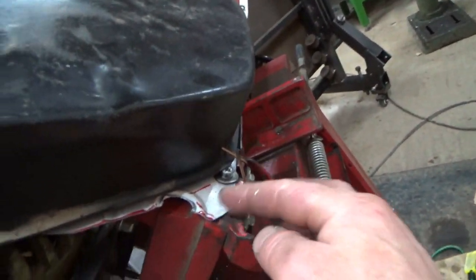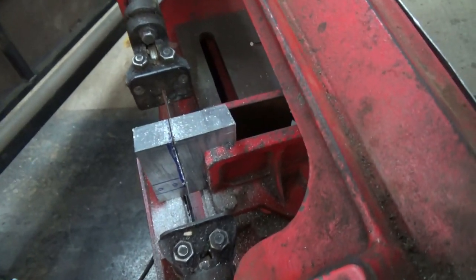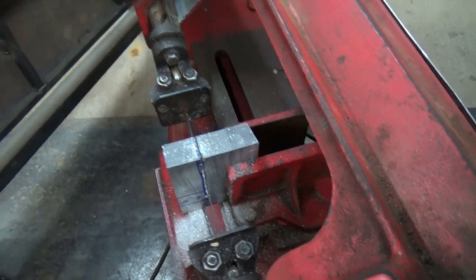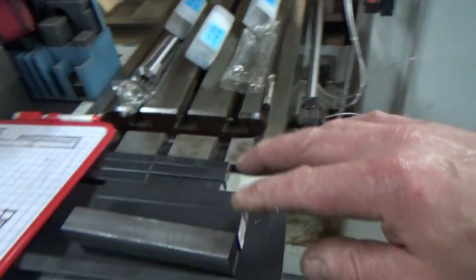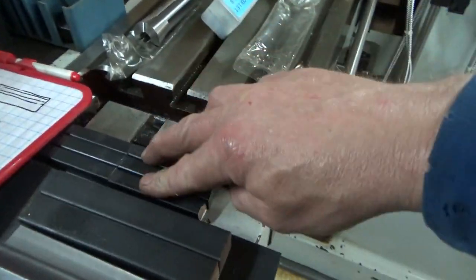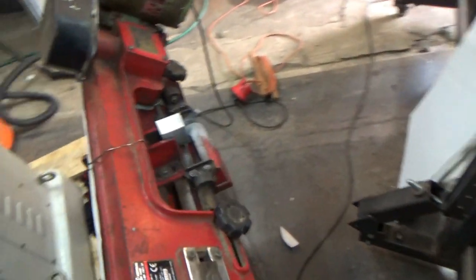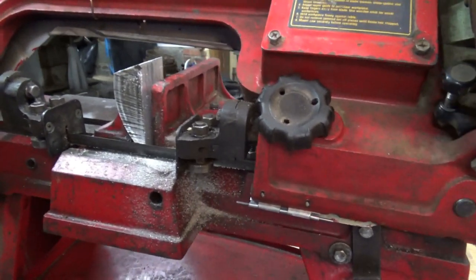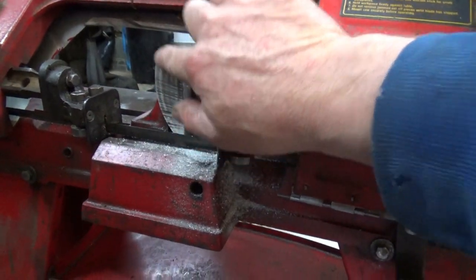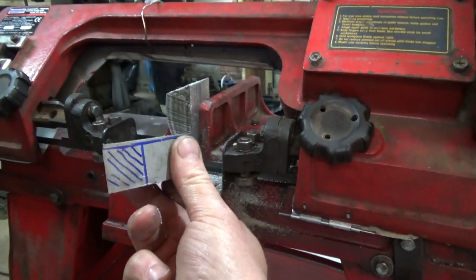I haven't finalized the fixing or put a latch on yet — I've just got a piece of wire holding it for now. The saw was listed as not cutting straight, but when I cut all this steel on it so far it looks pretty straight to me. It does lack an automatic stop so it keeps cutting after the cut is done — I need to sort that out — but apart from that the cut quality is decent.